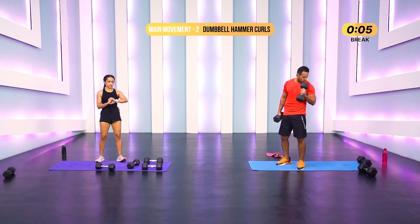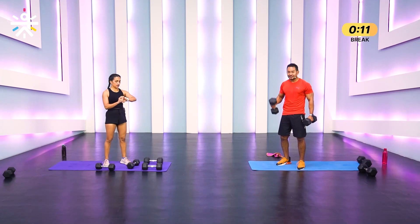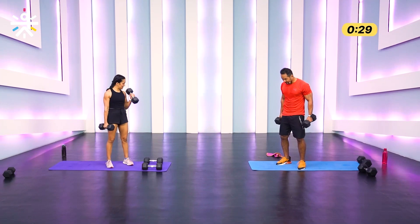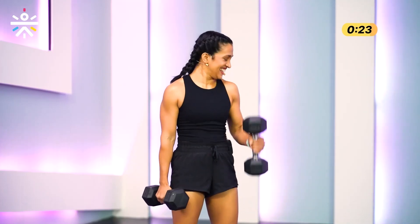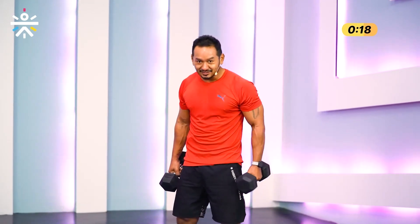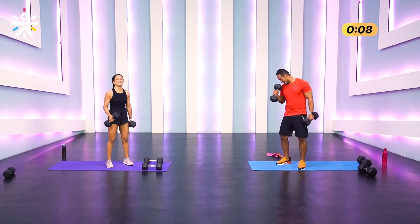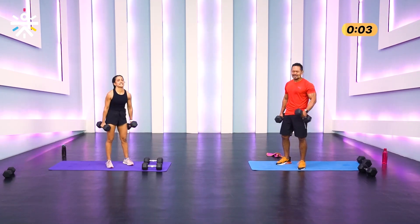Hammer curls — alternating, starting in three, two, one. I like how Rahul's checking himself out — that's the mind-muscle connection, very important when you want to build muscle. Hypertrophy effect gets compounded. Last one, last one — squeeze, contract, feel that! Nice work.